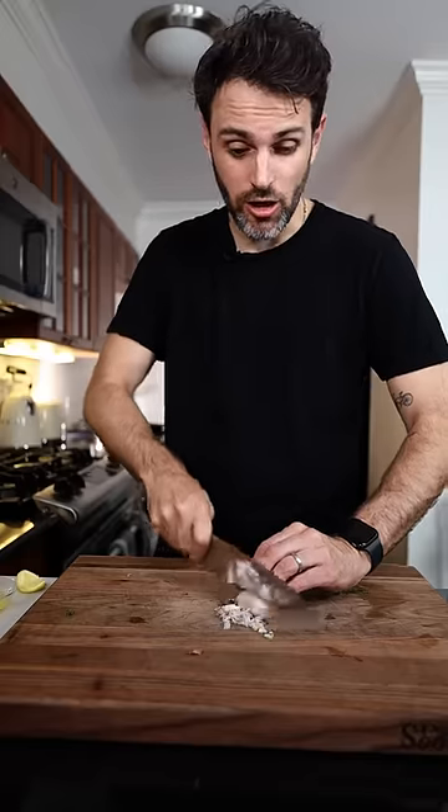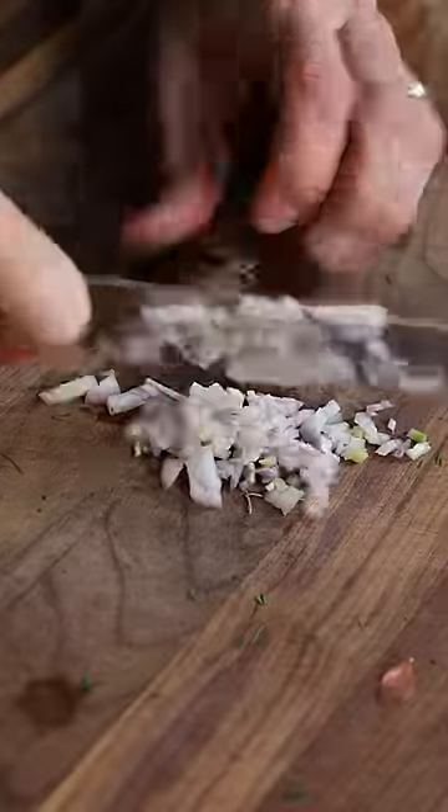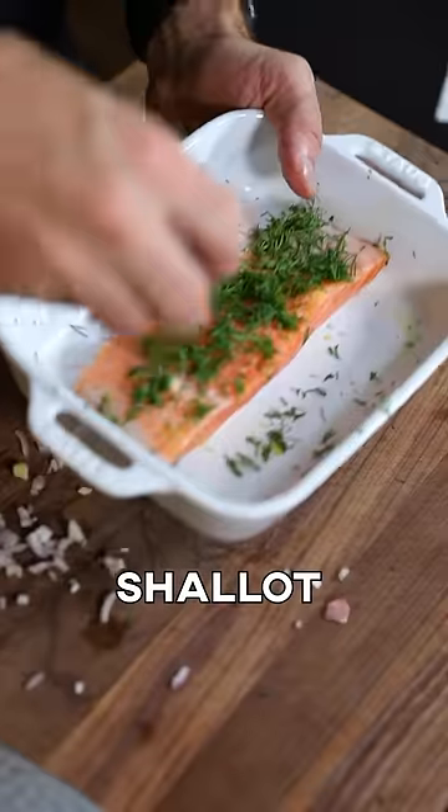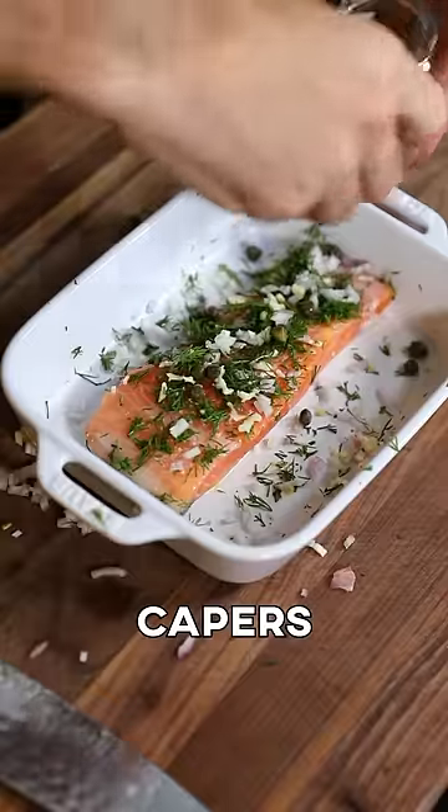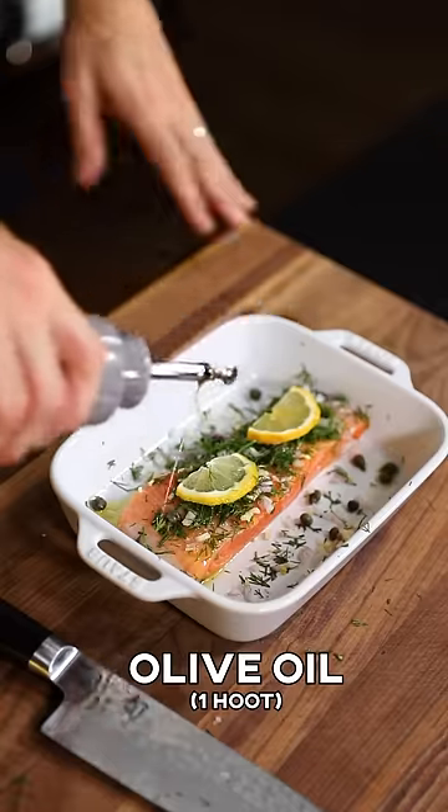Mincing up some fresh dill. I'm gonna mince up some shallot all the way to the nasty part — I don't want that. That goes on top of my fish. Crushed garlic? I think so. Some delightful capers, a couple lemon slices, and a little hoot of olive oil.